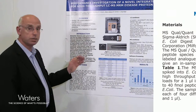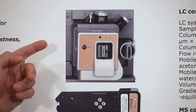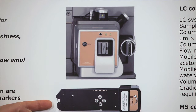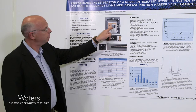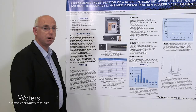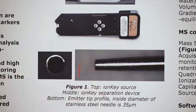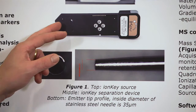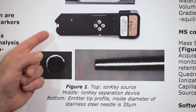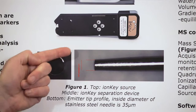We're going to talk through the application of the unique IonKey MS system for peptide verification. The IonKey device is shown on the top here, attached to the mass spectrometer. The high temperature co-fired ceramic tile, or the I-Key, simply fits into the front of the mass spectrometer where a handle is turned and all of the pressure and voltage connections are applied to the device. The device contains all components to perform chromatographic separation at the micro scale, including the analytical column — in this case 150 microns by 10 centimeters — and also the electrospray emitter, a stainless steel emitter with a 35 micron internal diameter.